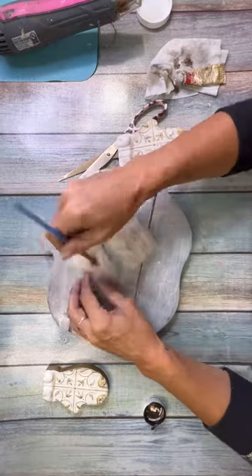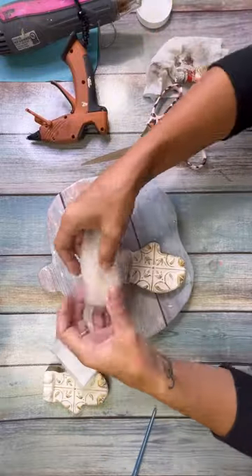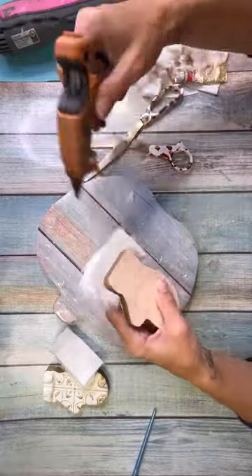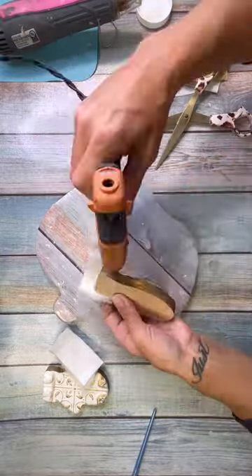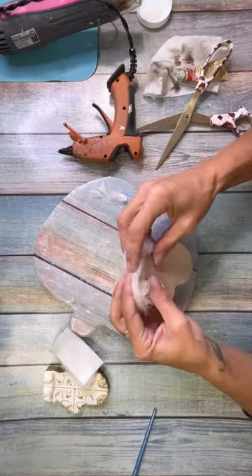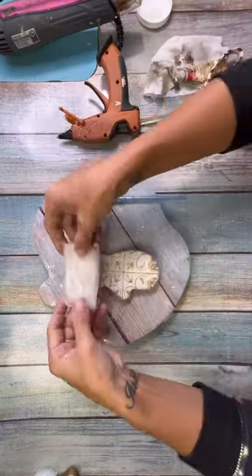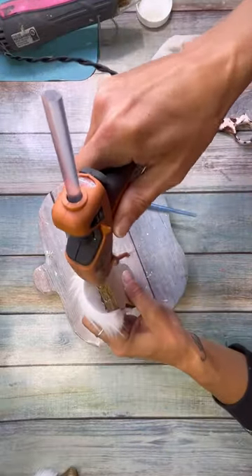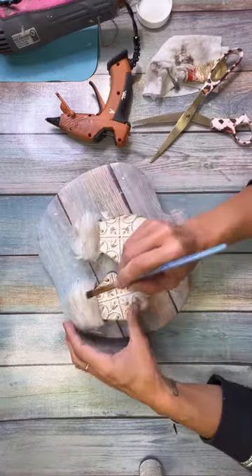I took some fur — I got this from Simplicity Creative Group last year. It's like the perfect gnome fur; it's good for mittens, Santa hats, everything. I just had to grunge it up a little bit, so I used my antique wax on that just so that it matched the vibe I was going with. Then I glued it to the top with just a little bit of hot glue. I had to cut it a little bit to size but for the most part it was pretty much the perfect size. I did that on the top of both mittens, glued it all the way around the side and the top so that it looked like it was the cuff of the mitten.